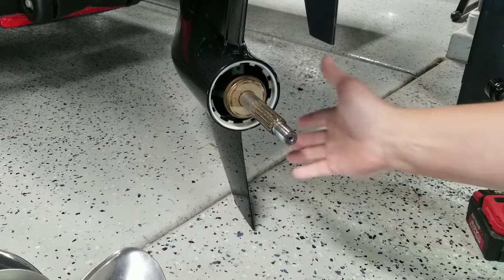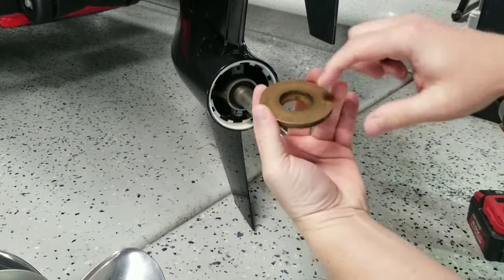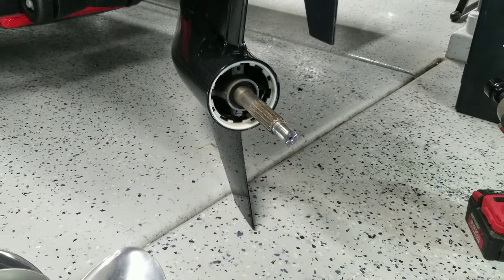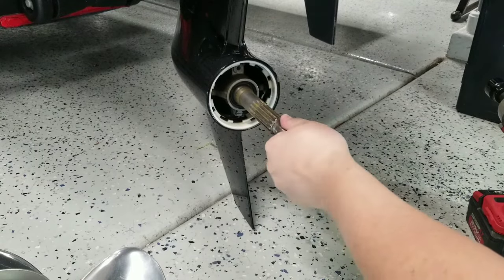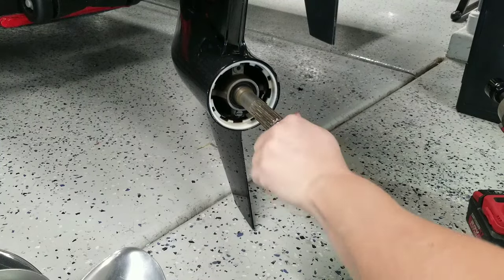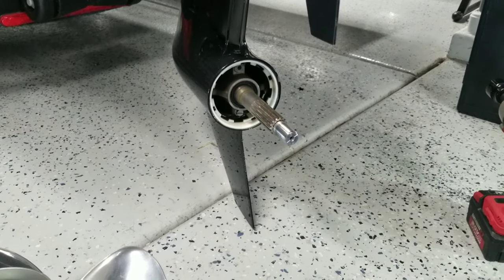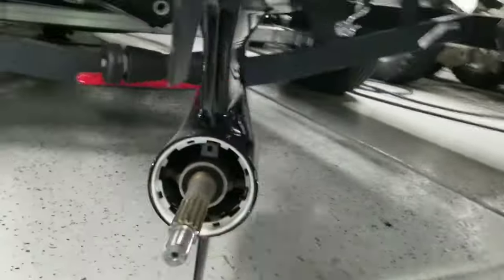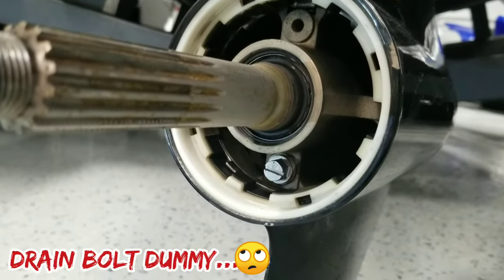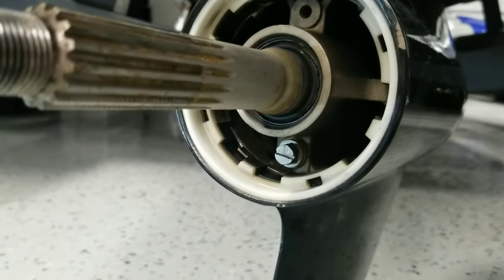This is the prop shaft and we have this brass washer — it's conical inside so it only goes on one way. We're going to take a quick look here: check to make sure we don't have any line wrapped around, make sure the seal looks good, make sure nothing looks like it's leaking. Everything looks really good. Looking down underneath, there is our drain nut, and that's what we're going to be removing to drain all the oil out of the lower unit.